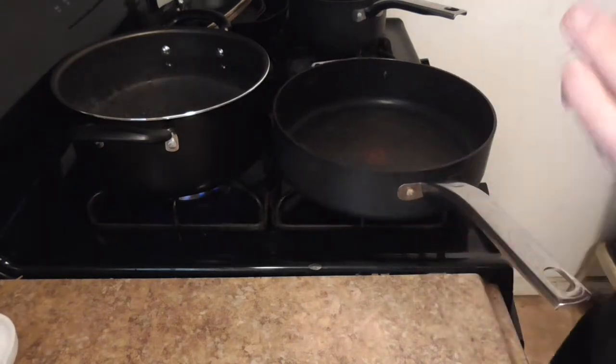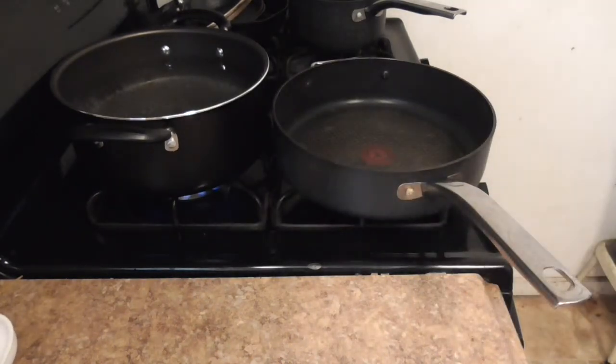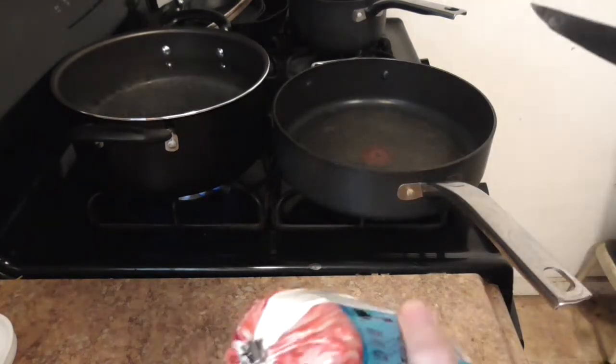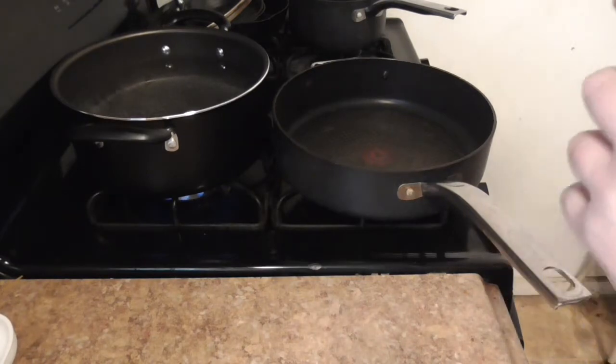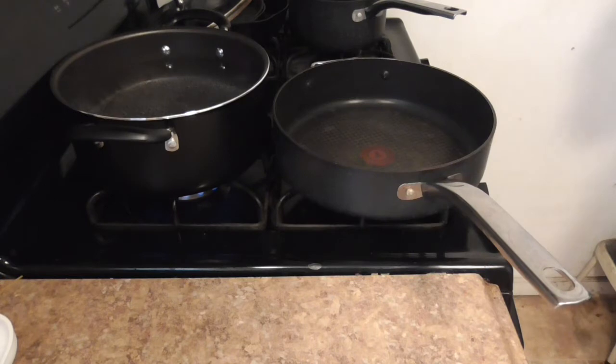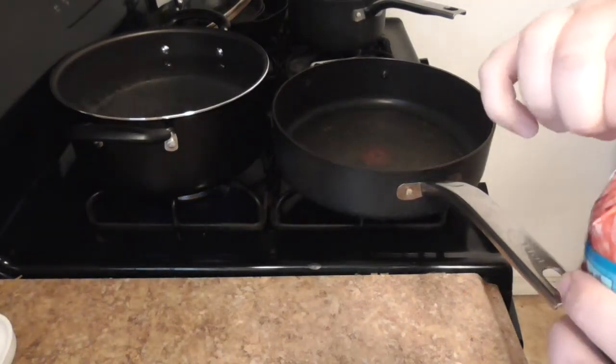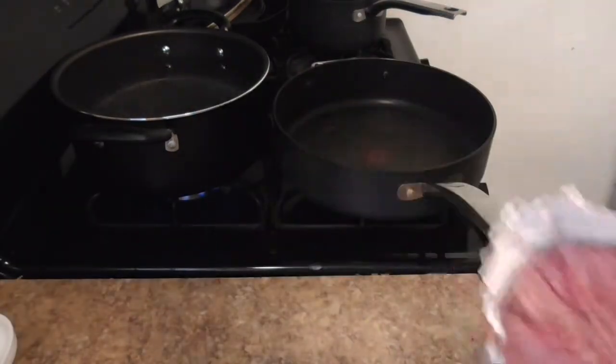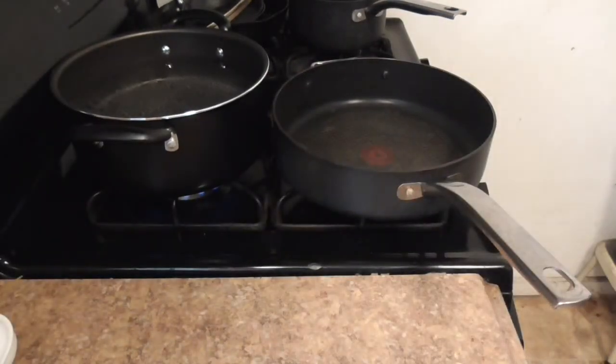That's boiling away doing its thing. We're going to start the meat. So we need our meat and a good pair of scissors to open the top of the meat. I'm not using a knife anymore. I always cut it down to the side so it's easier to get out.